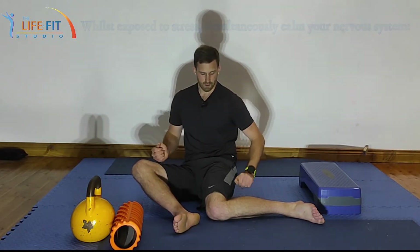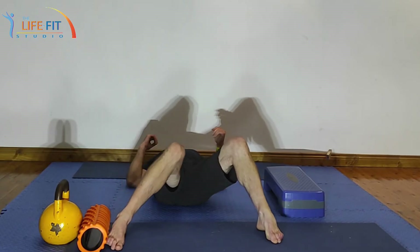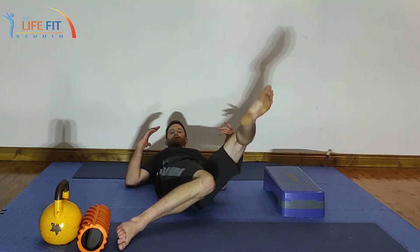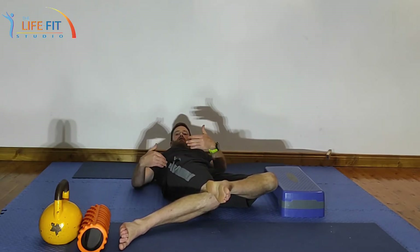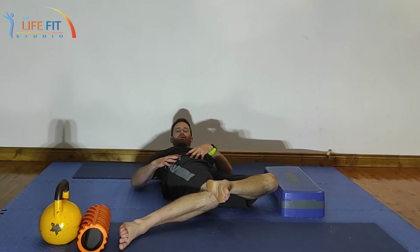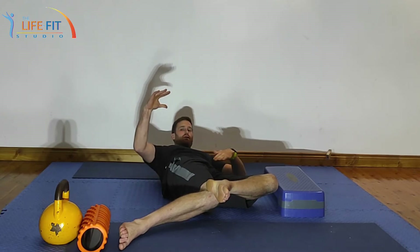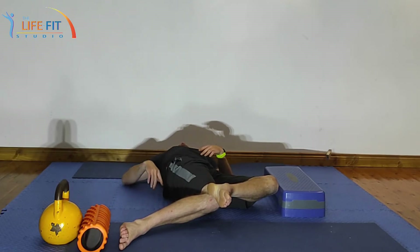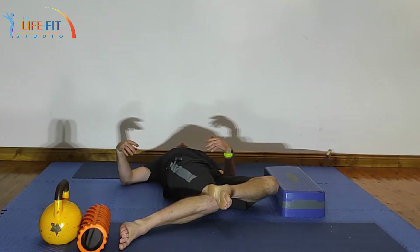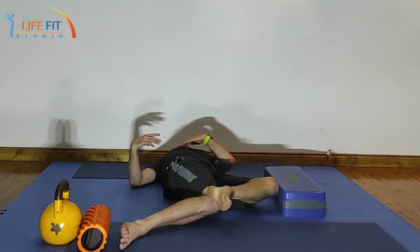If I'm in bed first thing in the morning or late at night and I want to get some of this time in while I'm reading, I can lay back, place my feet out, and just drop one knee in at a time. If I want to increase that stretch I can take my left foot and place it on the outside of my right knee. Right now there's quite a bit of stress going on — my lower back and top of my glute, I'm feeling about a four out of ten — so I'm going to put more weight through this leg to increase that to a five.